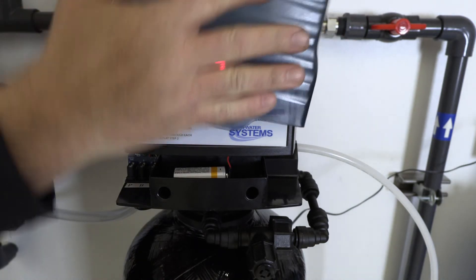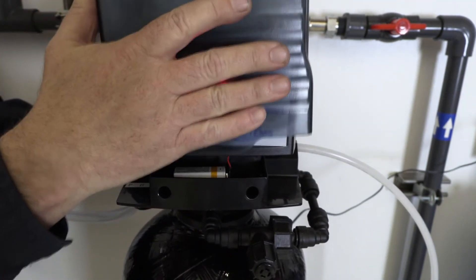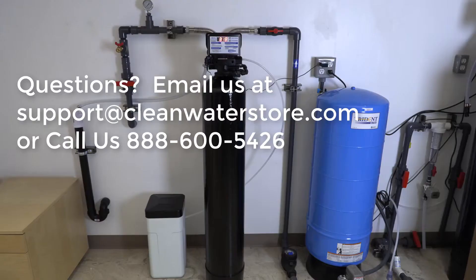Throw your dust cover lid back on. That completes our assembly instructions for the sulfur air clean water system setup. Thanks for watching and have a great day.